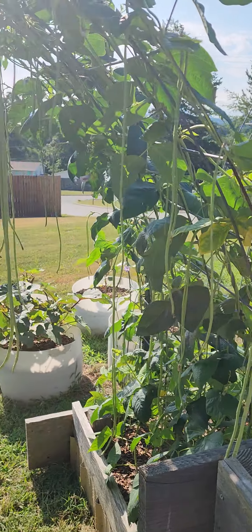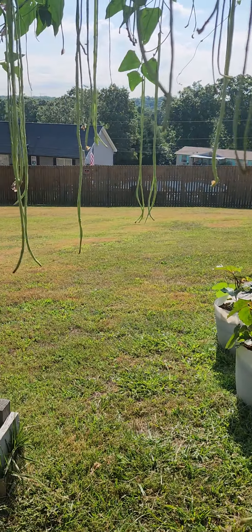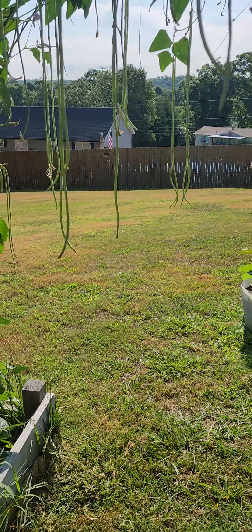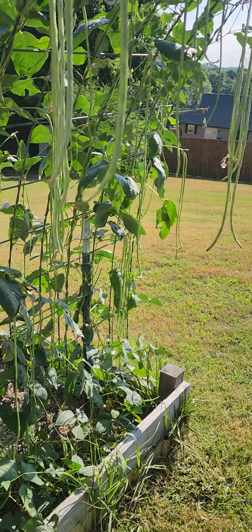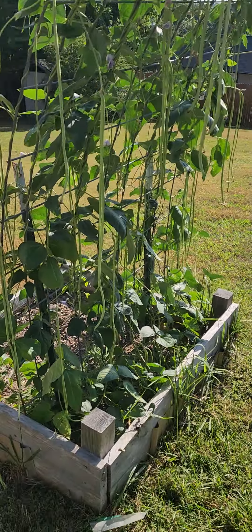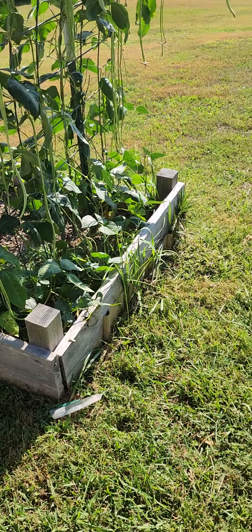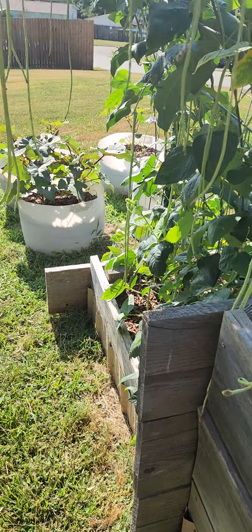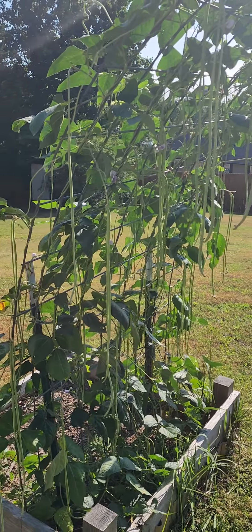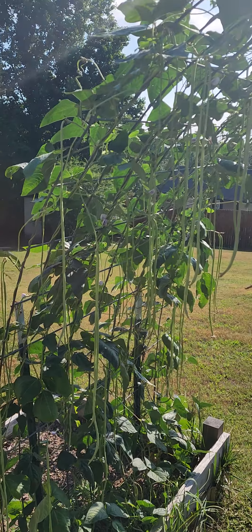I just wanted to show you guys — these are some of my favorite green beans to grow because they are so prolific. Last year I planted these and I think I probably had maybe 15 plants, about eight on each side.